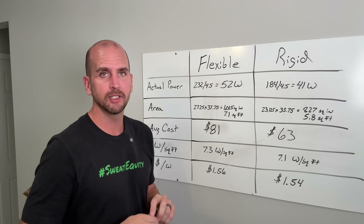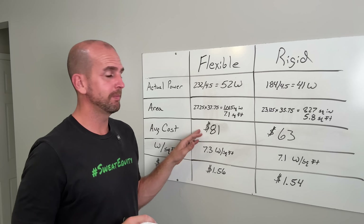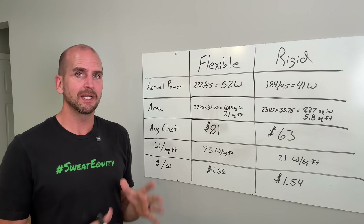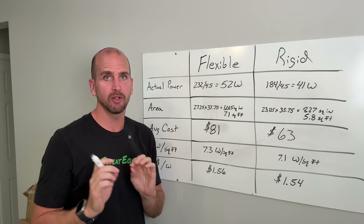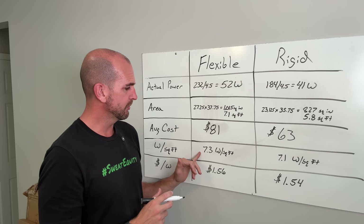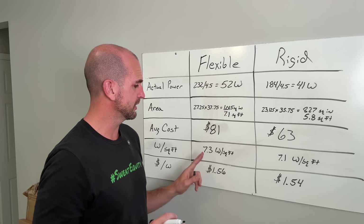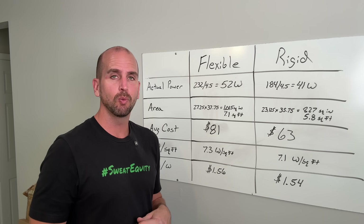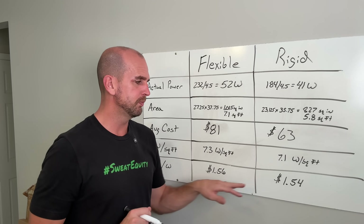Average cost over 12 months on Amazon: the flexible runs about $81 and the rigid about $63 — Eco-Worthy panels are some of the most competitively priced on the market. Looking at watts per square foot, we get 7.3 watts per square foot for the flexible and 7.1 for the rigid — pretty close, with a small advantage to the flexible. Dollars per watt is almost a wash: $1.56 per watt for flexible versus $1.54 per watt for rigid. Only compare these numbers against each other, not against other videos, since both panels went through exactly the same testing conditions.